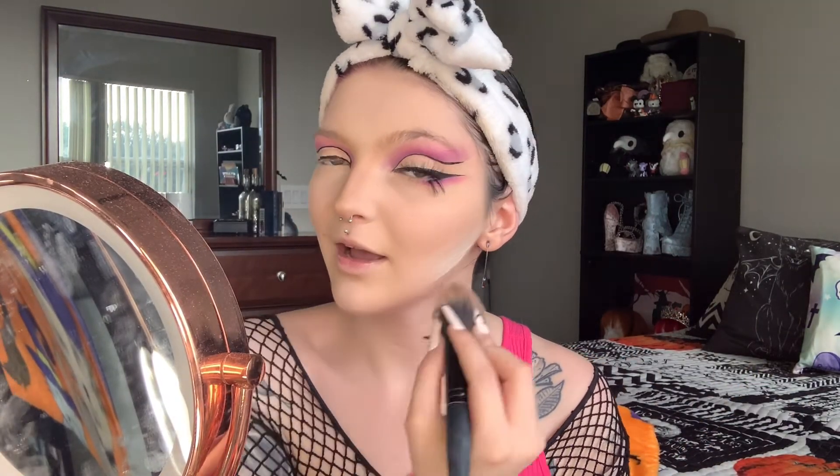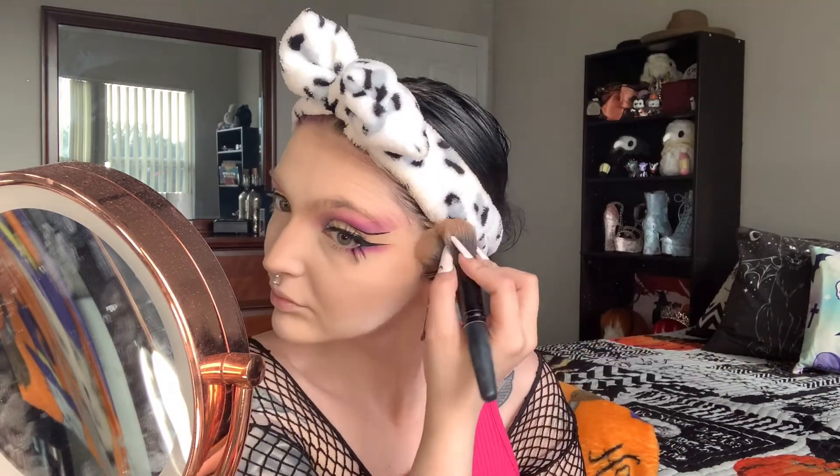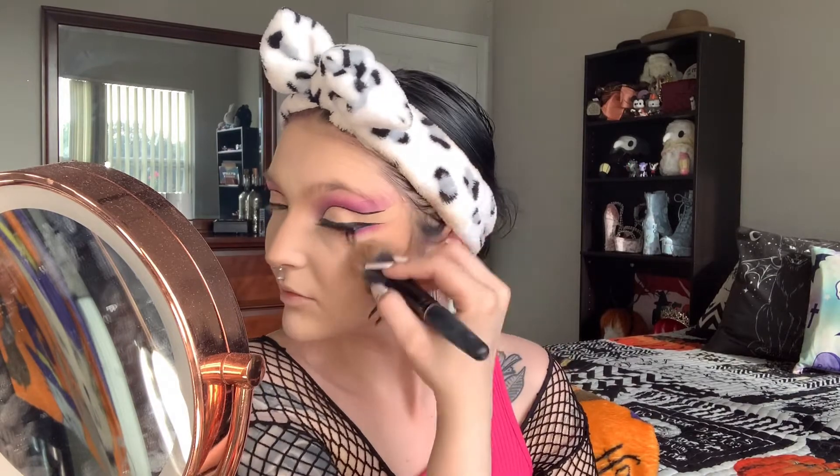I'm going to contour my nose off camera because I want to put out a detailed nose contouring video very soon. Now that our noses are contoured, we're going to bronze up our cheeks. I'm using my Complex Culture duo palette — it has a cute blush and contour and I use both. I'll dip into my contour, and I really like to pinch my brush when contouring since it's a really big brush.